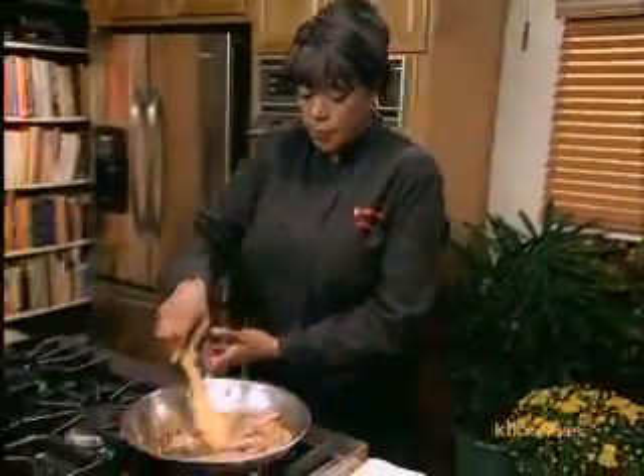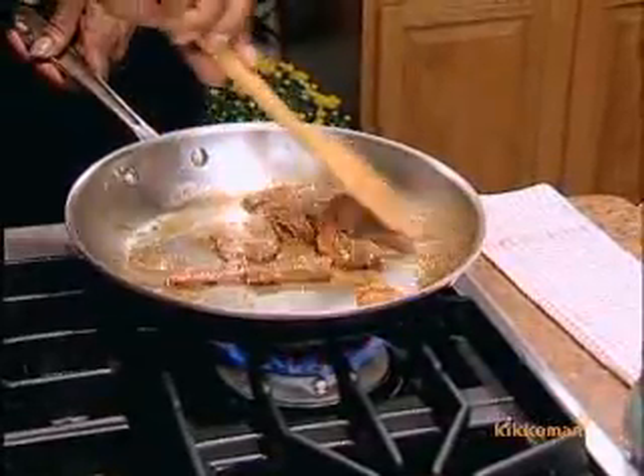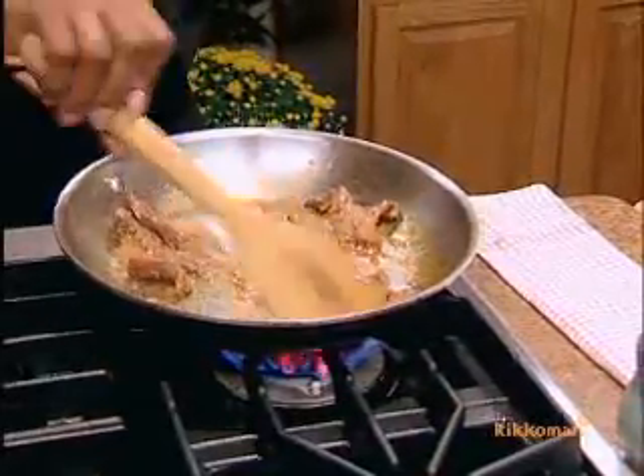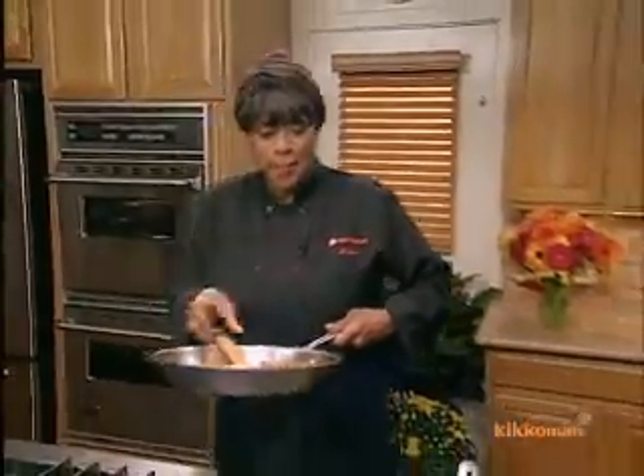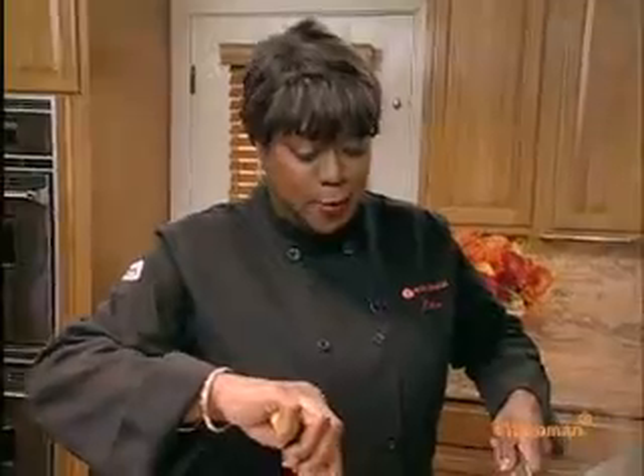Check on our meat a little bit, see how that's going. It's looking pretty good — we got sizzle now. This is ready. Ready to go, just the way I like it. Wow, that looks great. Smells good, too.